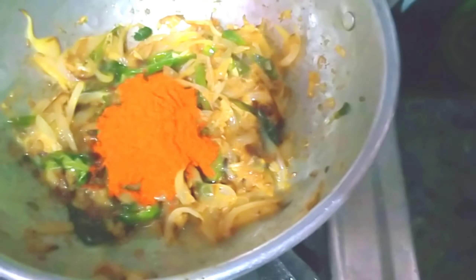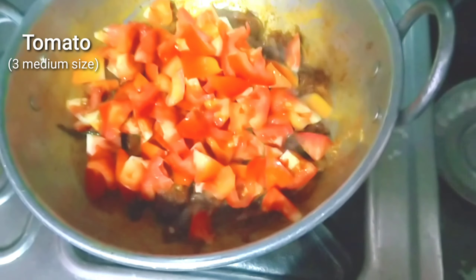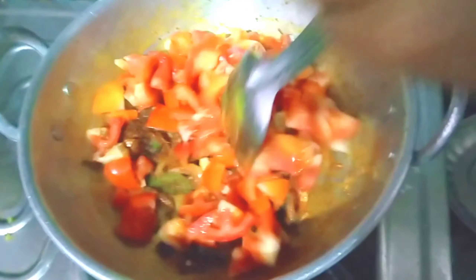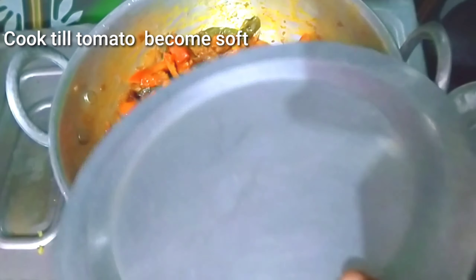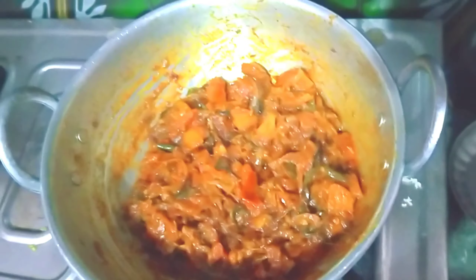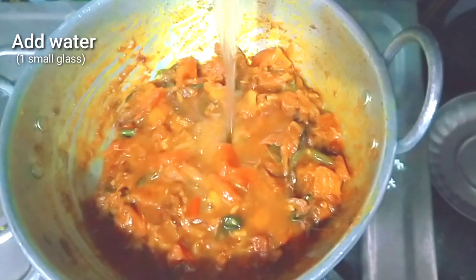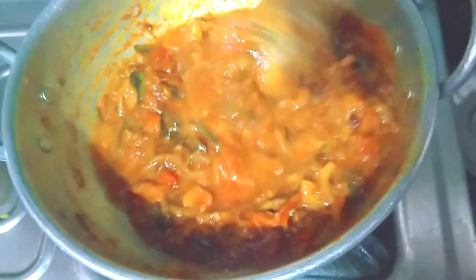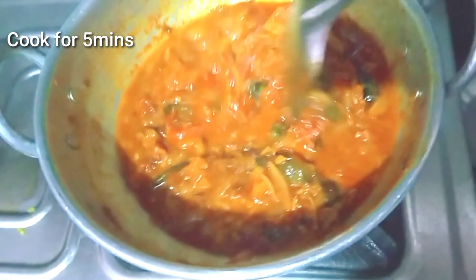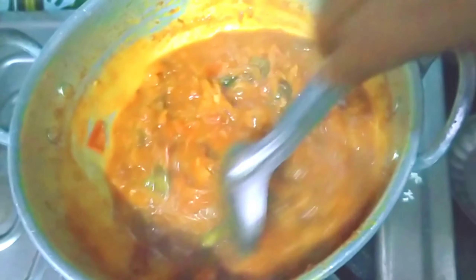We will cook the masala in the pan and add the tomatoes. We will cut the tomatoes and cook them completely. We will add a small glass of water and add the gravy to the pan.